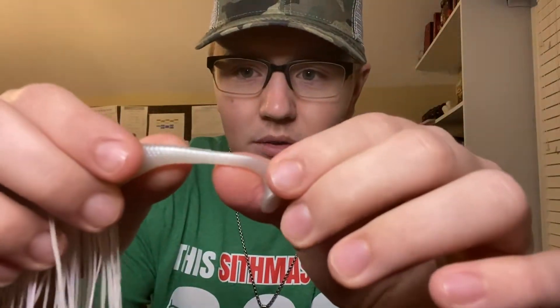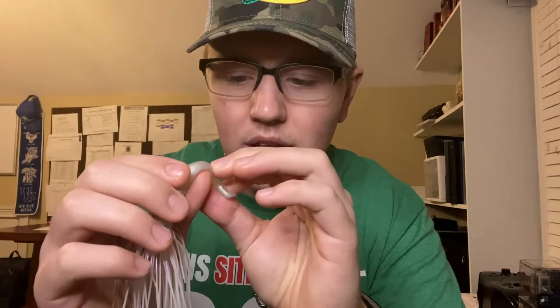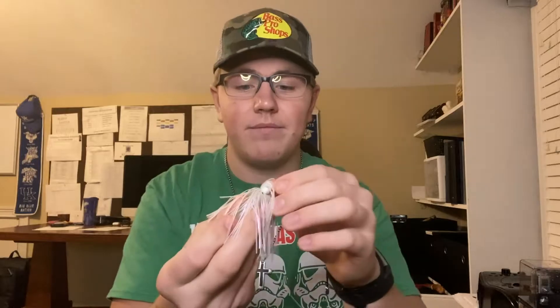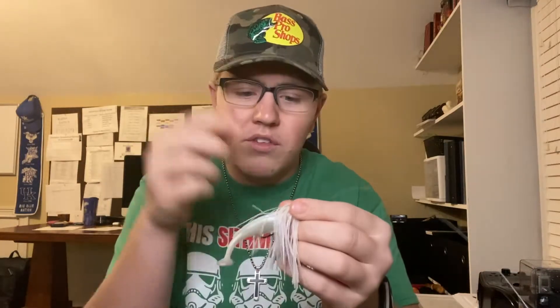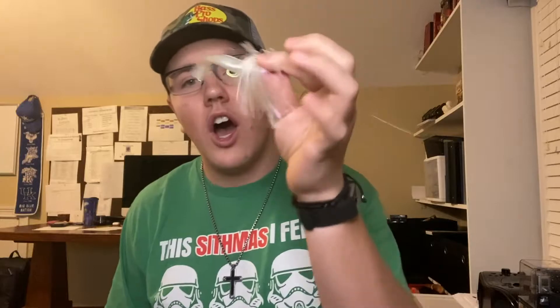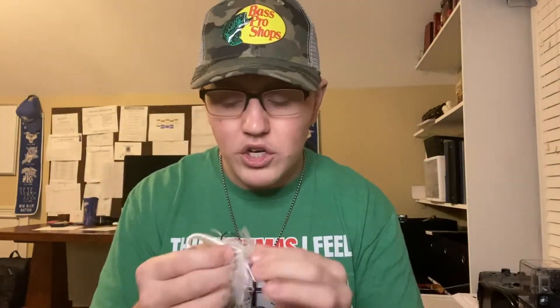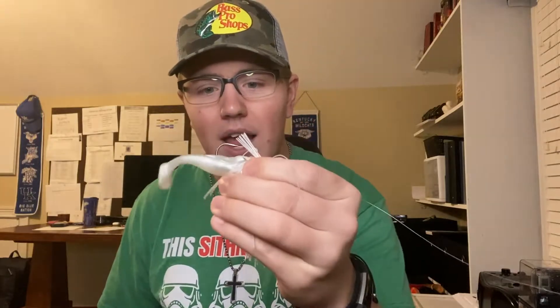The only thing that's happened to it — you can kind of see it — is just a few little teeth marks and grooves from where the bass's mouth has been on it. That's it. Absolutely sick, absolutely insane. 100% go get yourself one. This is not sponsored either — I just wanted to show you guys because this changed my trailers forever.